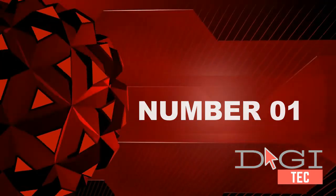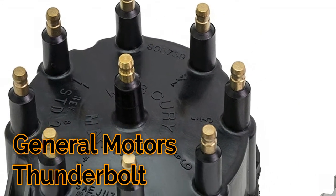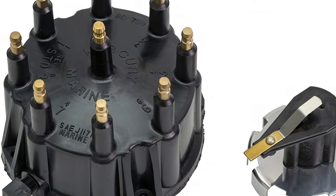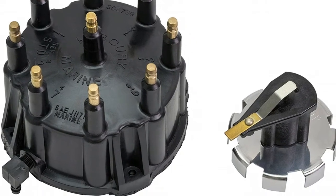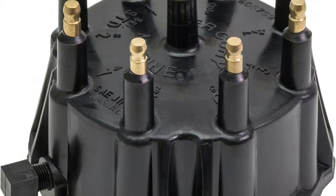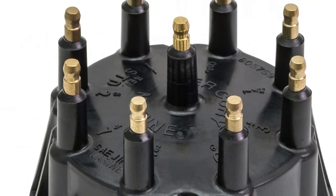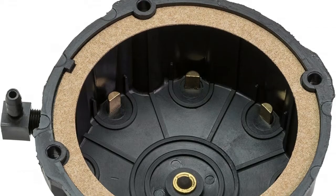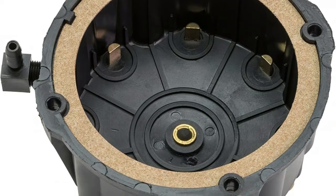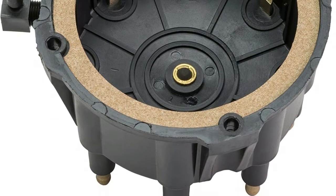Number one: the cap is made from a blend of PBT and PET plastics for increased strength, stiffness, and resistance to warping. Produced to meet Mercury Marine OEM specifications to best protect your MerCruiser engine. Solid brass inserts resist corrosion and electrical pitting for long service life, with a high strength-to-weight ratio for durability and resistance to thermal cracking. Designed to resist RFI interference with onboard electronics.